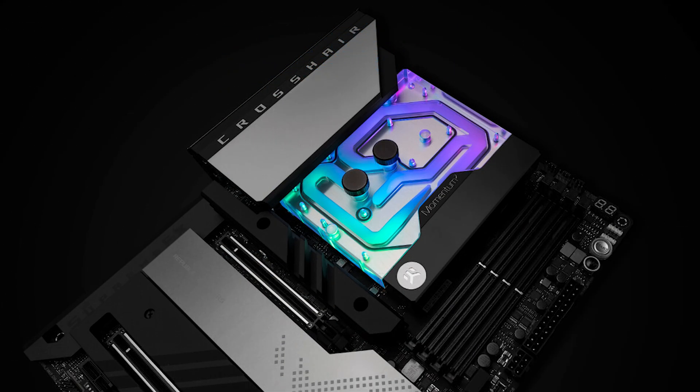We continue with EK Waterblocks, which has launched the Momentum 2 Monoblock. This is a monoblock designed to work with the AMD AM5 socket and the ASUS ROG Crosshair X670E Hero motherboard.